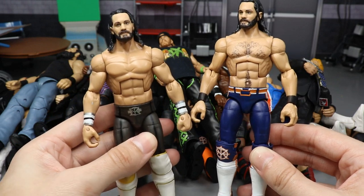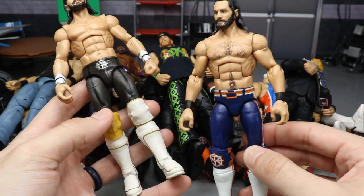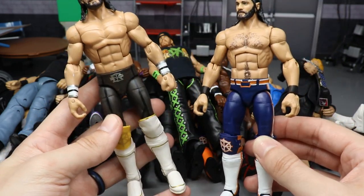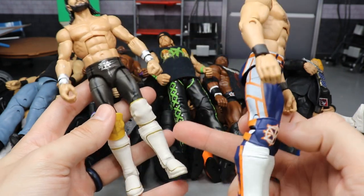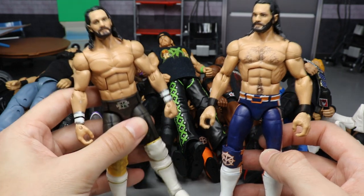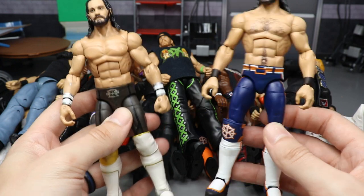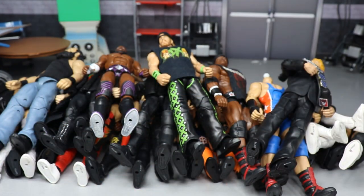Here's a Seth Rollins fix-up example: I took an Elite 37 Seth, switched the head scan with the Basic 102, switched the arms and kick pads and lower legs with the Elite 45 Seth Rollins, then put the Basic 102 knee pad on to give it that Thanos look. It's a random fix-up that didn't make my all-time favorites list, but it shows you what one looks like.